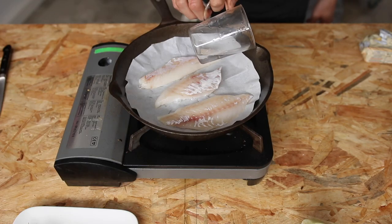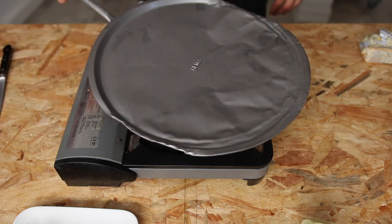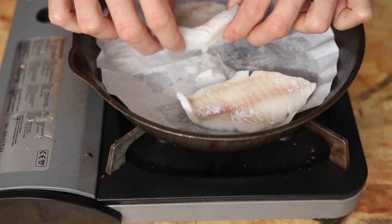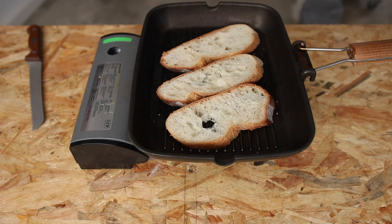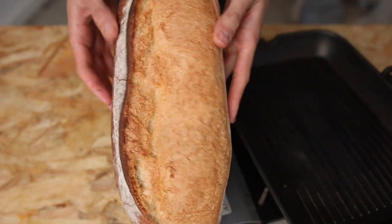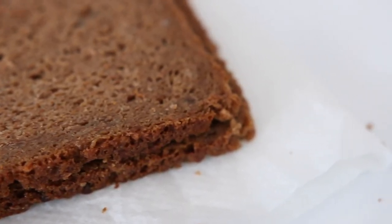Now create a bit of steam. Cover with a lid and cook until the fish is whiter and you can separate the flakes by gently pushing them with your fingers. Toast a slice of bread until it's nicely charred and crispy. I'm using sourdough bread, but I reckon this tartine would pair even better with dark, whole rye, hearty bread — you know, cornbrot.